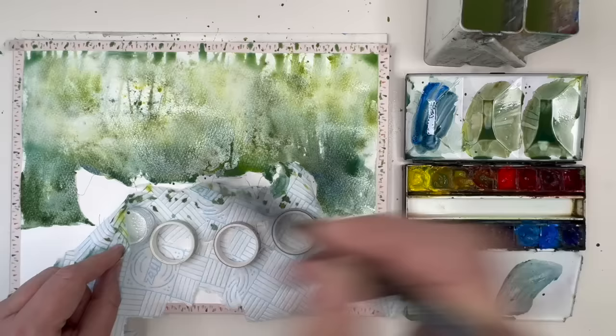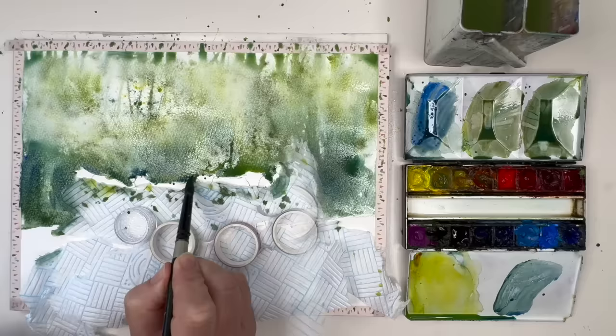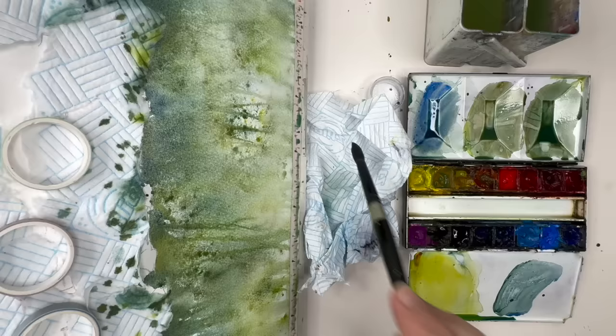Mixing up some ultramarine and applying that wet into wet with my size 10 round brush. You can be really free at this stage working wet into wet. I'm tilting now, allowing some of those puddles to run up to the top of the painting to create the look of tree trunks and branches. I'm picking up the puddles with a clean damp brush while tilting so they don't run back in and cause a cauliflower later.